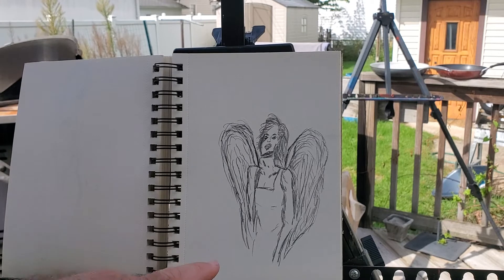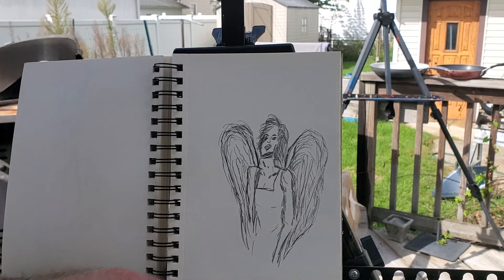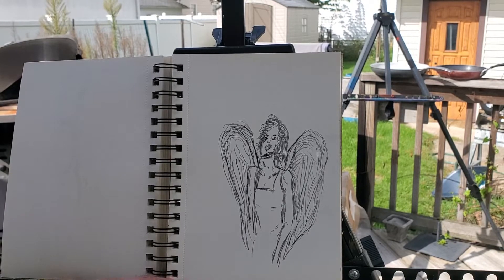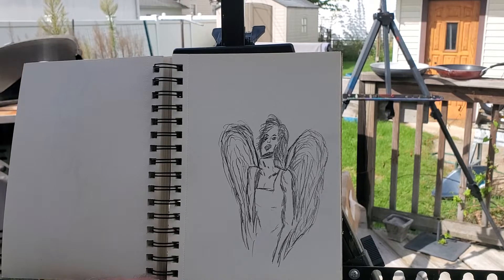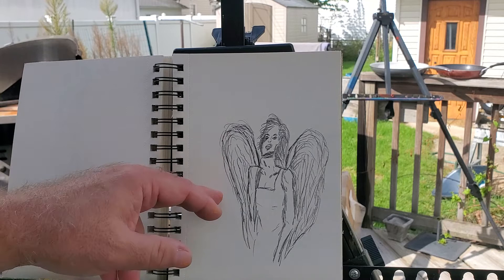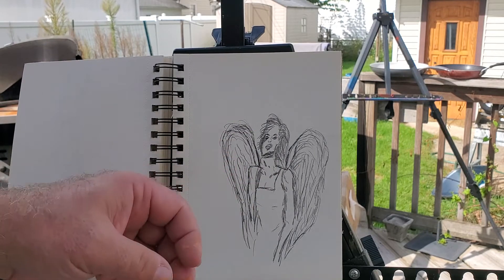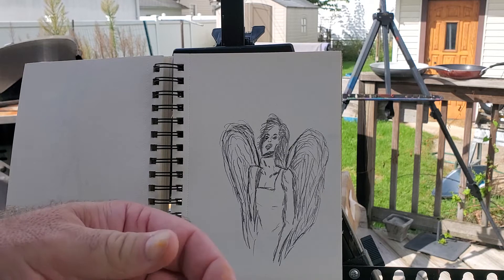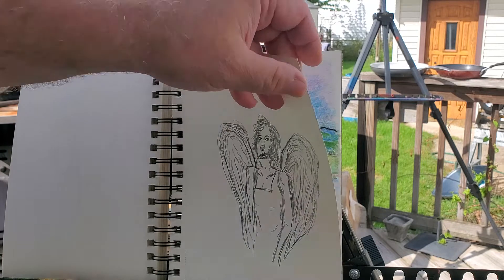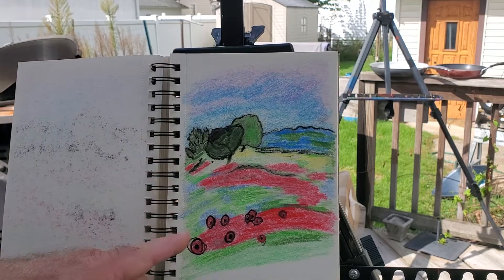I'm kind of known for doing angels. I've had work hanging in fairly important art galleries — they were my angel paintings. But they weren't like this — I didn't do angels that were humans with wings. My angels were my own special design. I did this human-with-wings version because somebody wanted it.